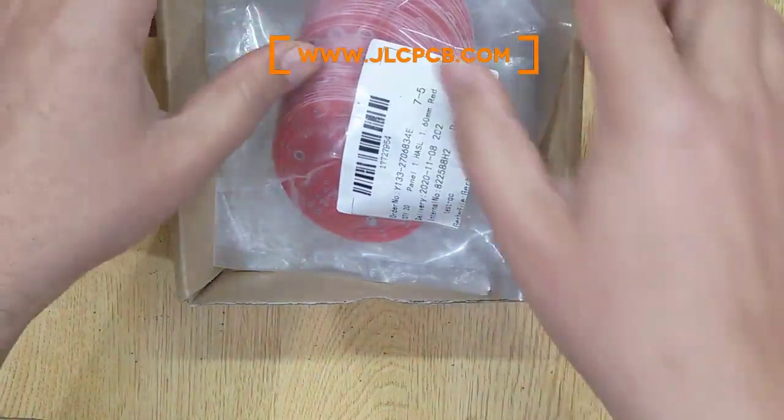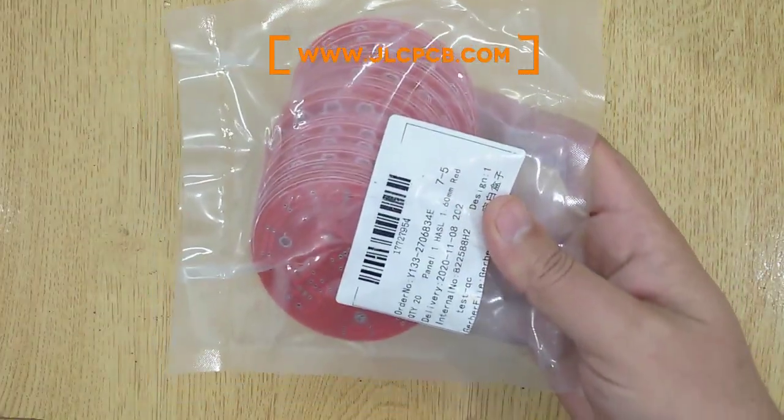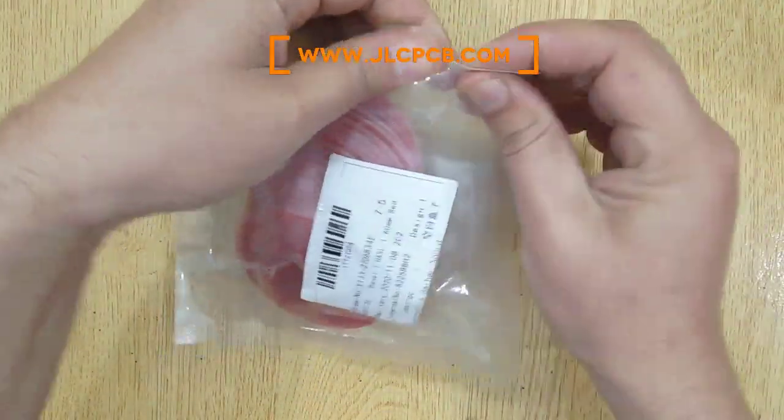I ordered these PCBs with JLCPCB. If you are also interested, I will show you the complete ordering procedure at the end of this video.